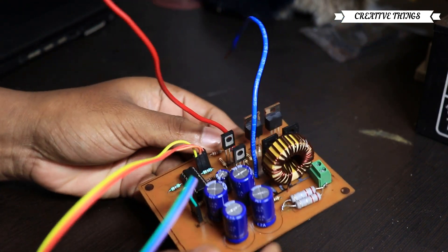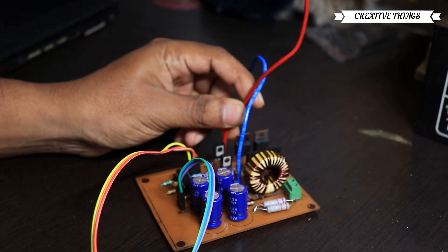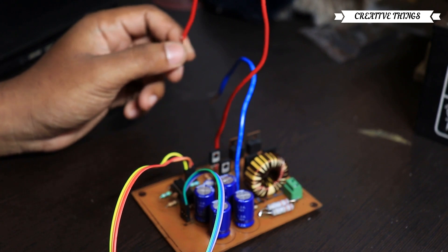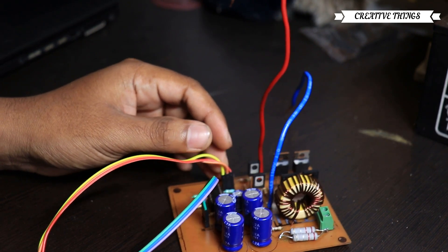I'm going to use a lab bench power supply. Now, I'm going to test an LED. I have a 12V battery. Now, I'm going to test the resistor and the current voltage.